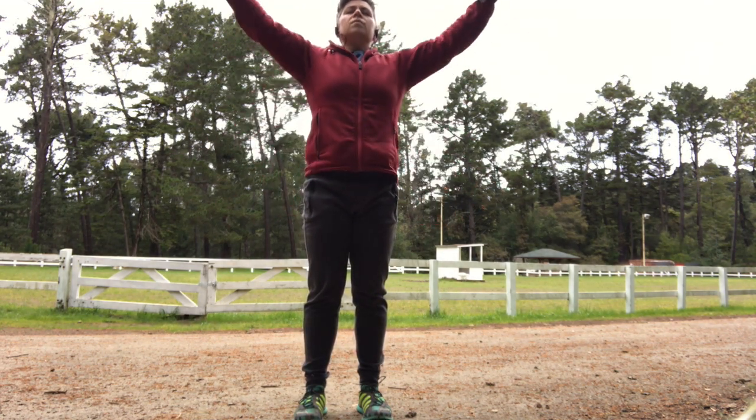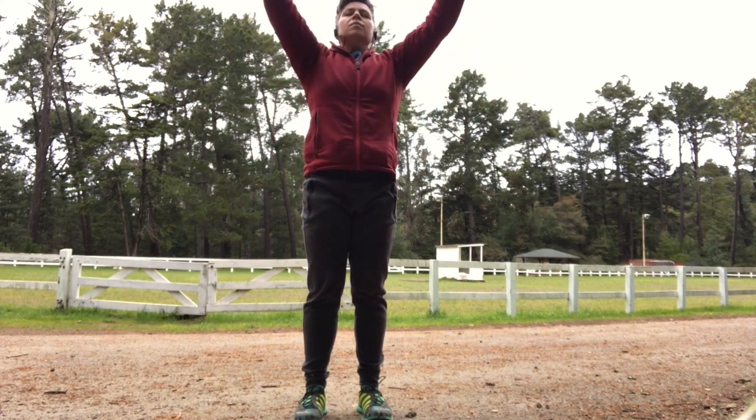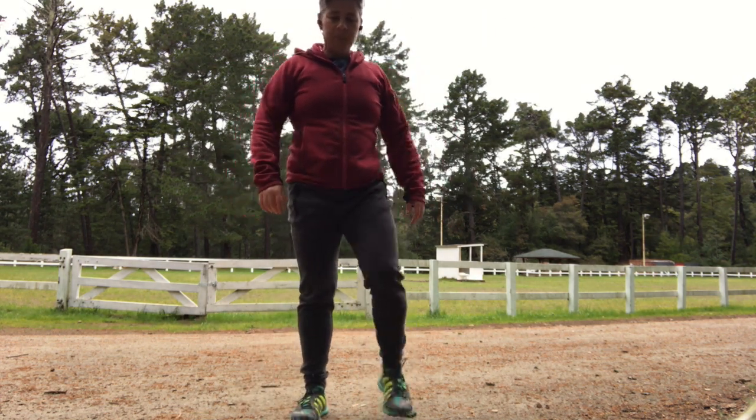So the biggest inhale of your day, and exhale. Again, inhale it up, exhale, throw it down. Shake it out — shake out your hands, shake out your legs, shake out your feet.